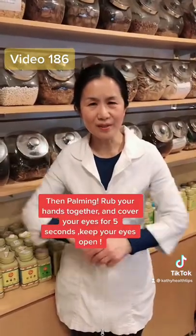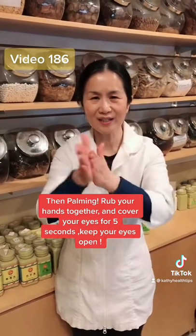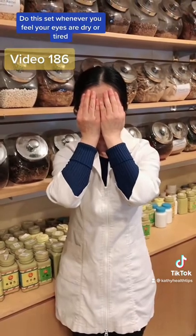The last movement we call palming. Use your two hands like this, rub them against each other until they're hot or warm. Then cover your eyes, make your eyes open, and keep for five seconds.